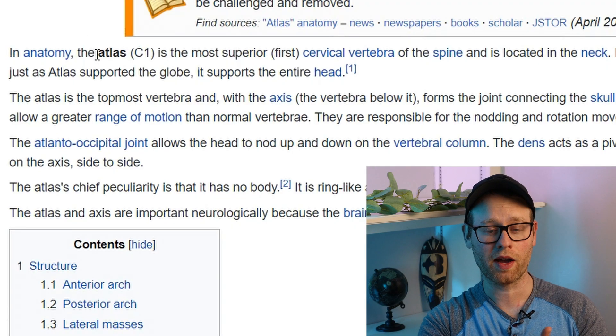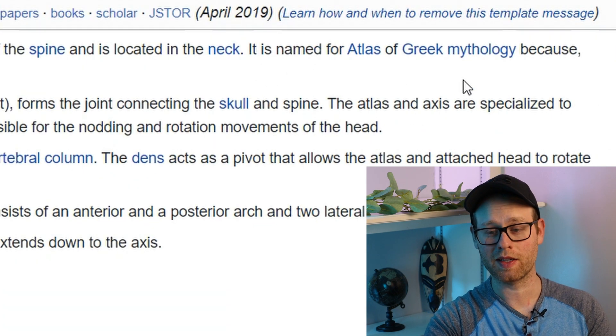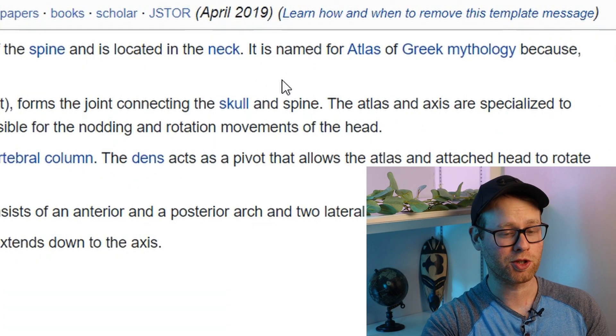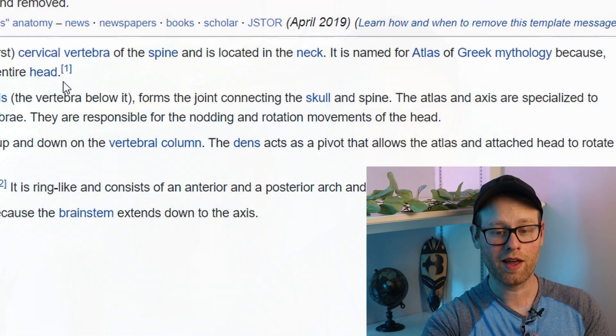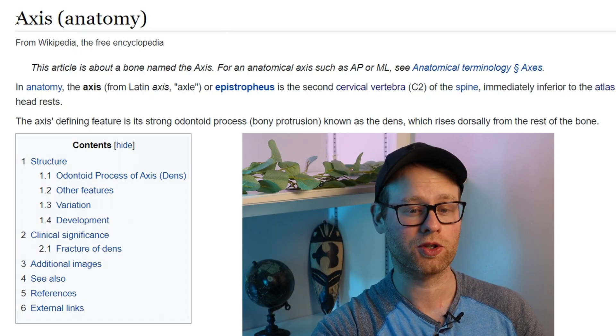Now we're moving on to some other important things, but they are slightly less important than what I just mentioned. Your first cervical vertebra, or C1, is called your atlas. It's called the atlas because atlas in Greek mythology supported the entire globe, and your atlas supports your entire head. Your second cervical vertebra, or C2, is called your axis. Your axis is the pivot point for your head and neck — it allows your head to rotate.